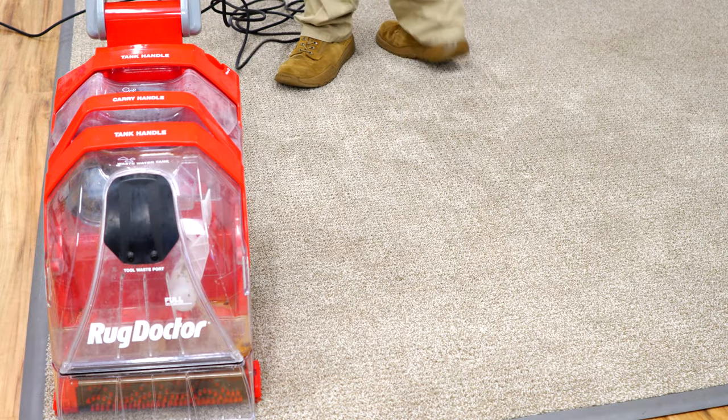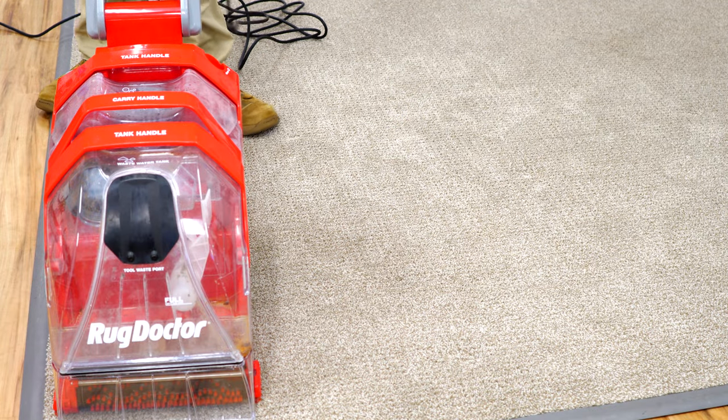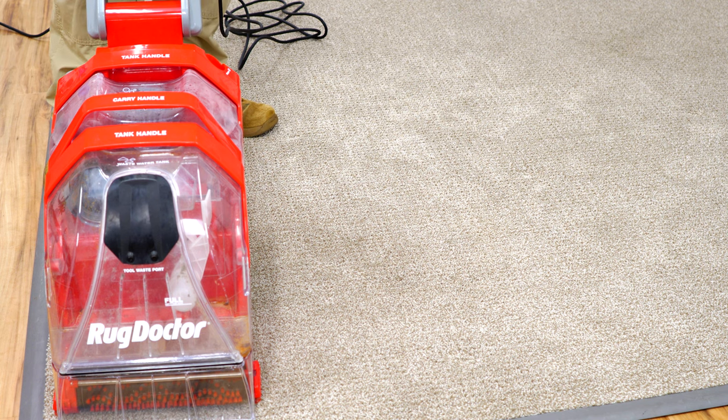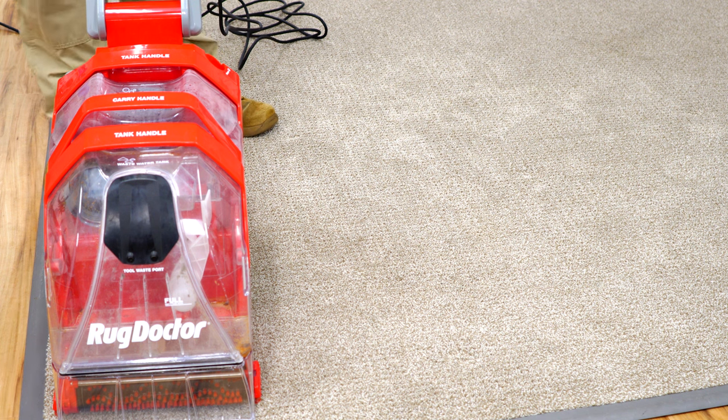You're going to have to forgive the noise floor, but we've switched to the studio microphone so you're going to hear the real sound of the machine running and get an idea of what this thing sounds like. A regular Rug Doctor and most extractors do require ear protection, so if you're wearing headphones, maybe be prepared to turn that down — this is going to be a little bit loud.